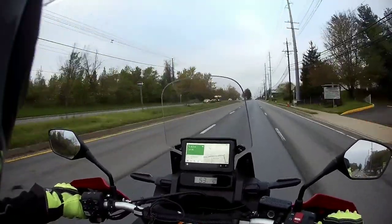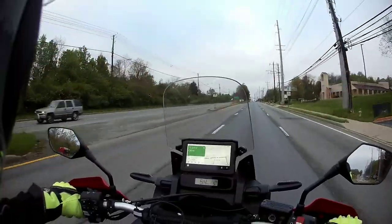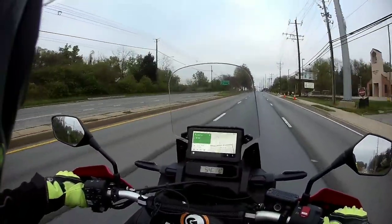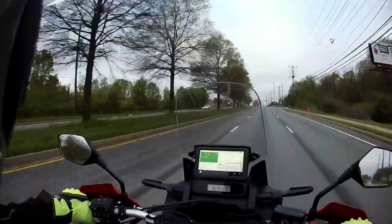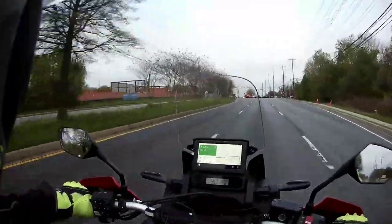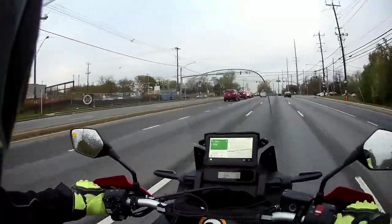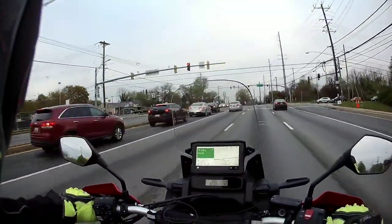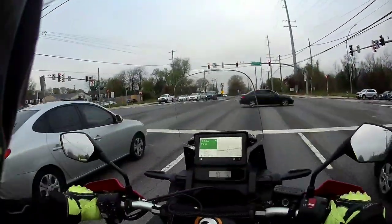The seat height is adjustable — there's a high and a low setting. I want to say the high is about 35.5 inches and the low is about 33.5 inches — I could be off by an inch. I tend to ride with the high seat level. When I had the preload cranked up it was even taller than that, which was honestly too tall, so I'm back down to where I really wanted it to be.